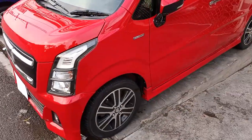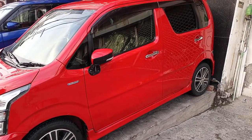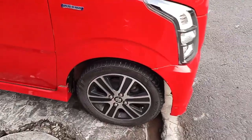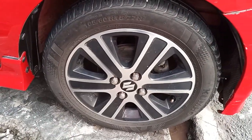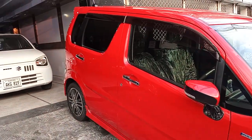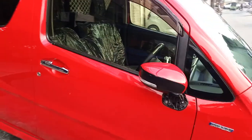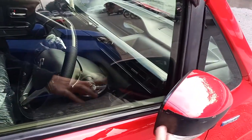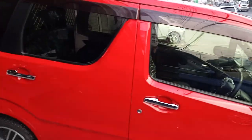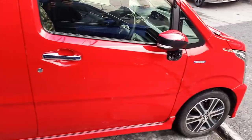Now we will go to the car's side profile. You'll get 15-inch alloy rims. You'll also get side skirts and Absolute badging on the car. You'll find foldable side mirrors with integrated indicator LEDs. The door handles are chrome, and the overall side profile of the car looks great.